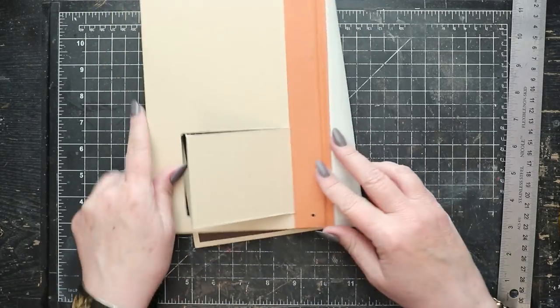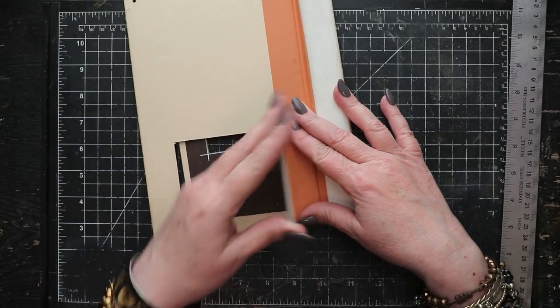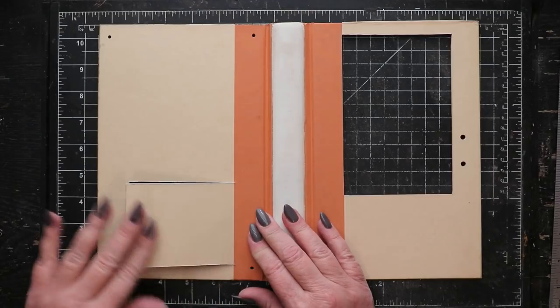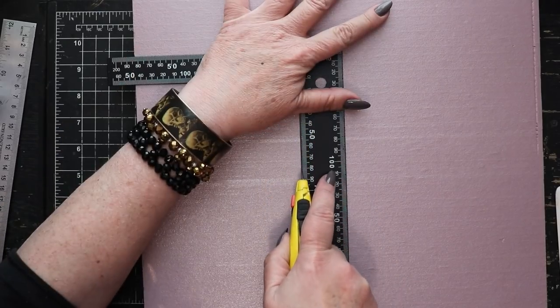This mechanism isn't fancy at all but it will get the job done. You could of course install hinges if you prefer. I'm going for a seamless look on that background.